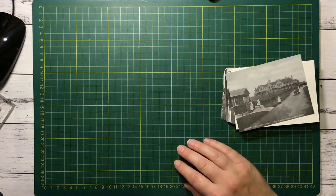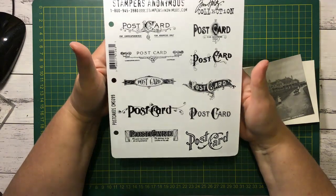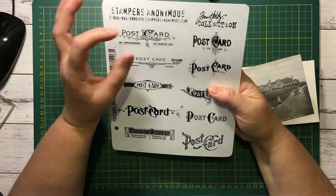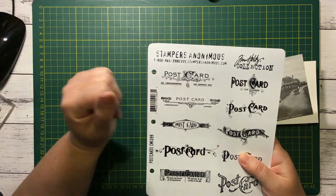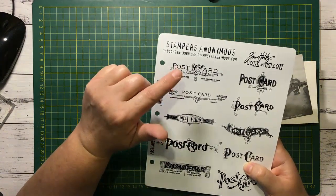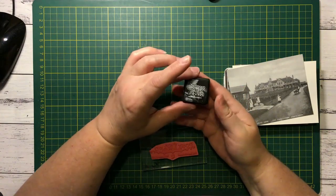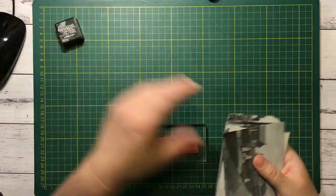I've got the Tim Holtz Collection Stamper's Anonymous Postcards stamp - that's one of my recent purchases because I saw the lovely Wendy Mason using them. I thought I must have those because I have some other ones but they're really small and just don't work. I'm looking at this one specifically - I love the look of that. I've got so many to do that it's probably best if I just stick to the one and go for it. I've got my black Soot Distress Ink here - I must invest in a big one of these because when you're doing stamping with the bigger stamps it's a bit frustrating with only a small ink pad.